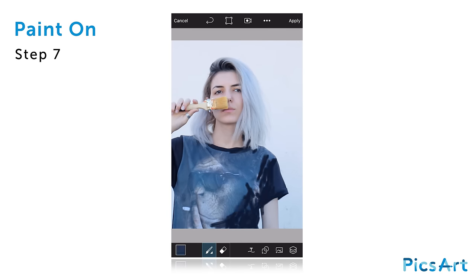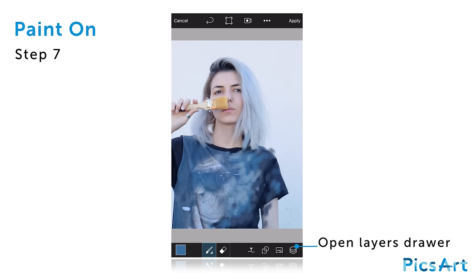Use medium-sized brush strokes to start painting along the edge of your figure. Be sure to start with darker tones and then work your way towards lighter tones as you go. When you're done with the lower portion of the photo,